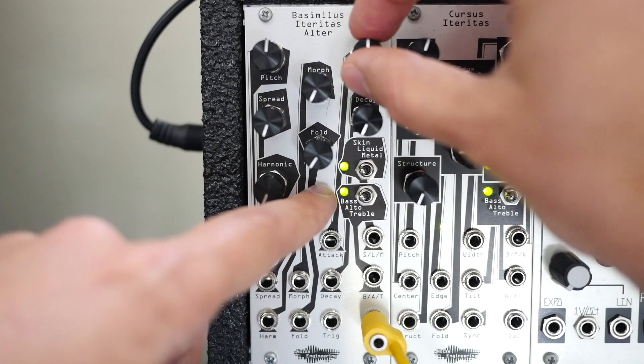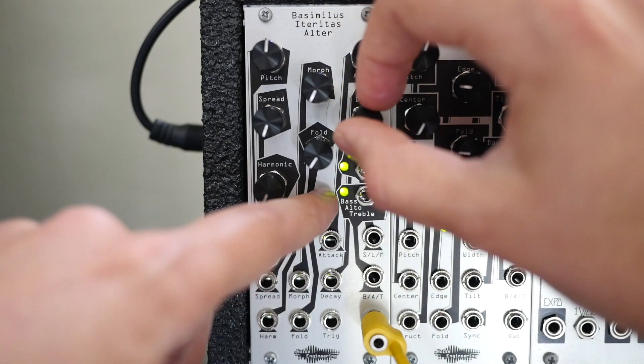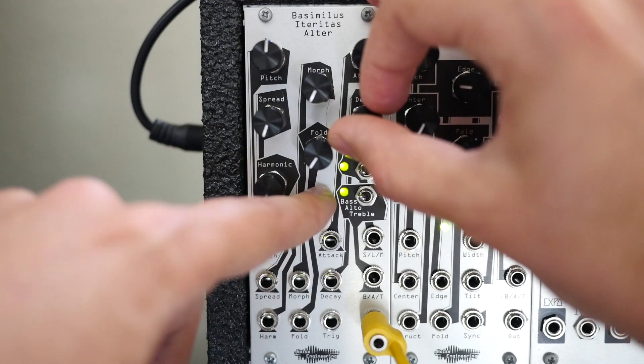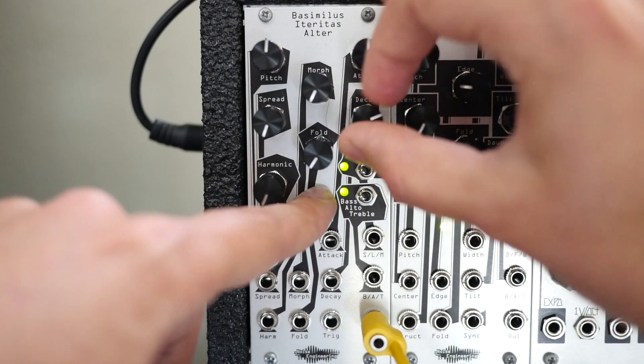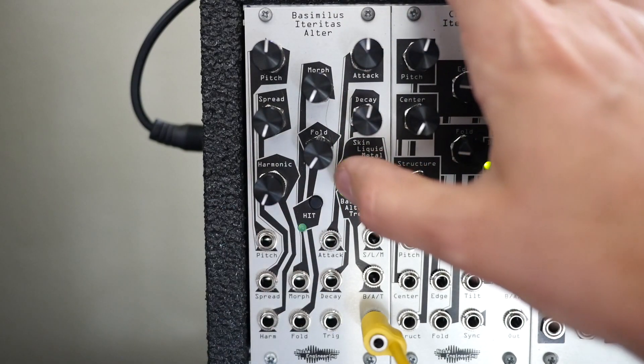Decay knob does just what you'd expect, and there's quite a bit of decay here. With the decay all the way open, you pretty much just make bassline sounds — it doesn't have to be kick, snare, tom sounds. We're listening to the skin algorithm right now.